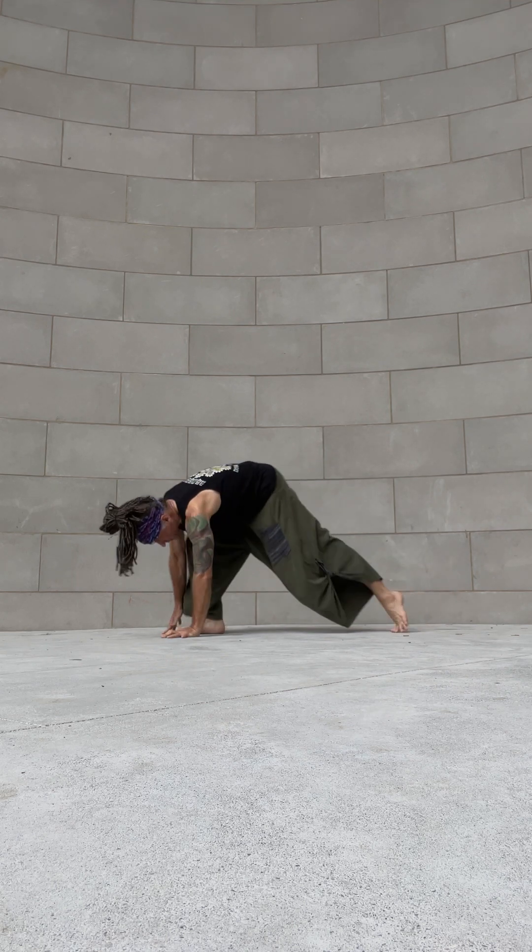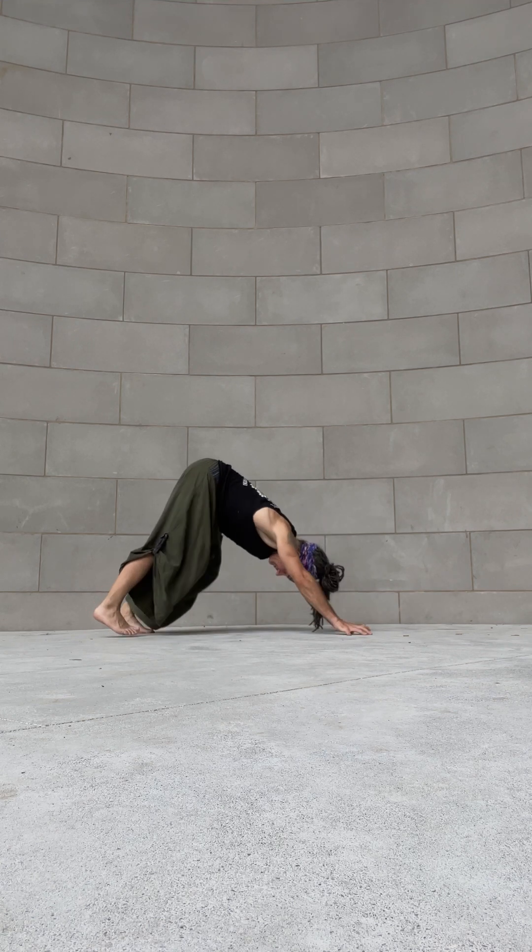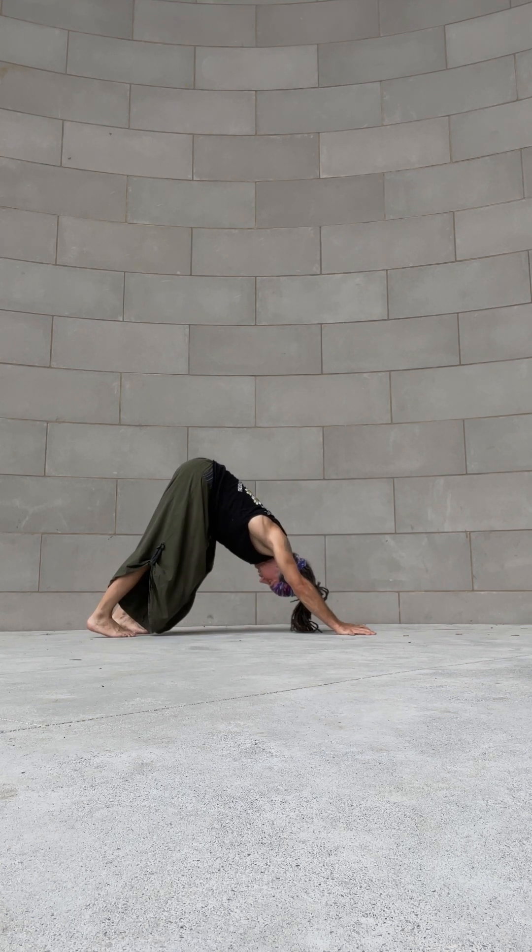Lower halfway through chaturanga dandasana, keep the knees off the mat. Flip to the tops of the feet, peel your chest open — upward facing dog. Tuck the toes, send the hips back — downward facing dog. Stay here for two breaths, inhale two and one.